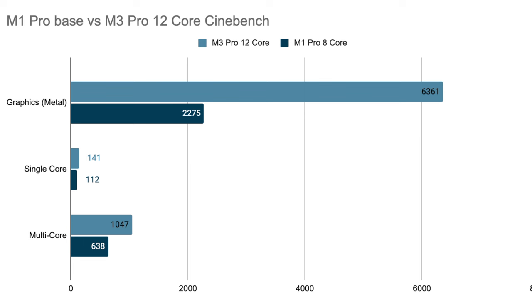For single-core CPU, it's 141 versus 112, which is a 26% increase — not too impressive. But with more cores, the multi-core score shows the M3 Pro at 1047 versus the M1 Pro at 638, which is a 64% increase. That's still a pretty big jump in performance, but remember I went from the base trim M1 Pro to the top trim M3 Pro, so that should be expected.